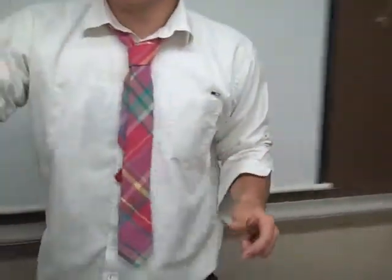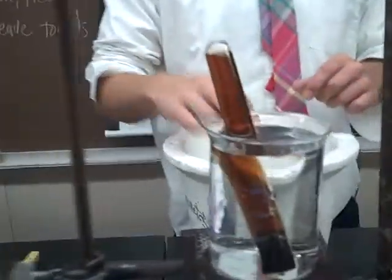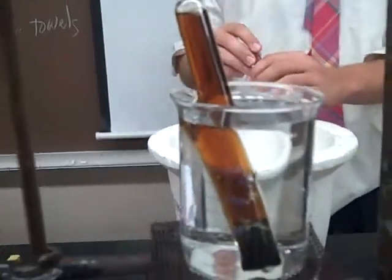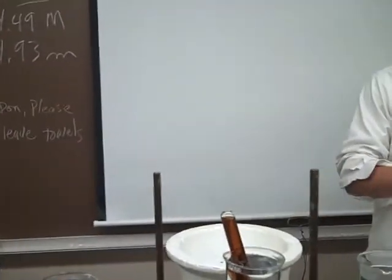Now you carefully put it into the water. There we go. Now we're going to do the same thing to put in some cold water.